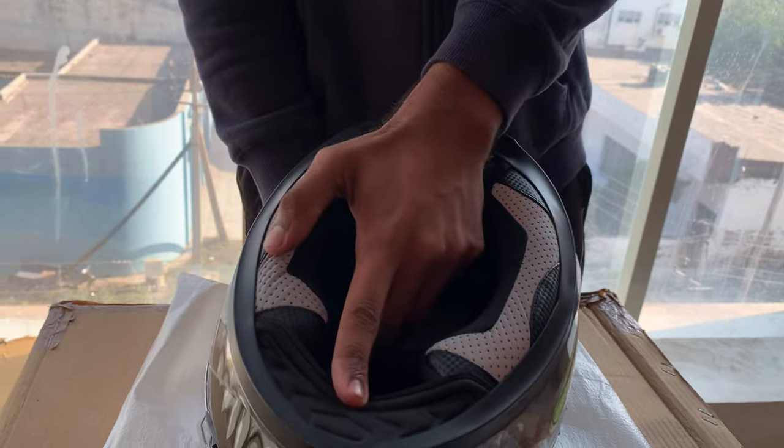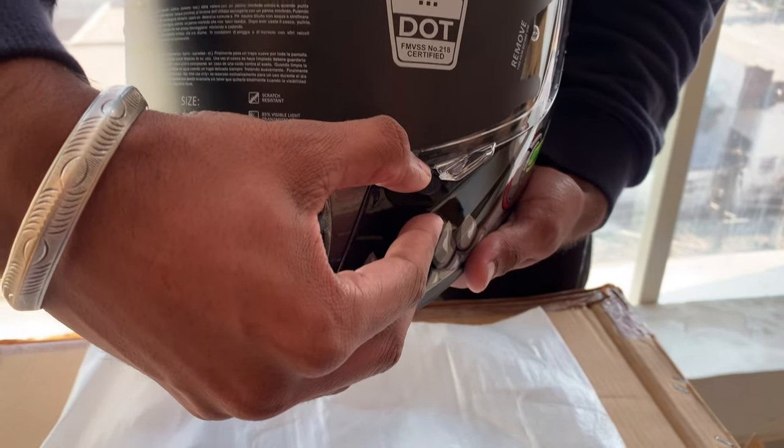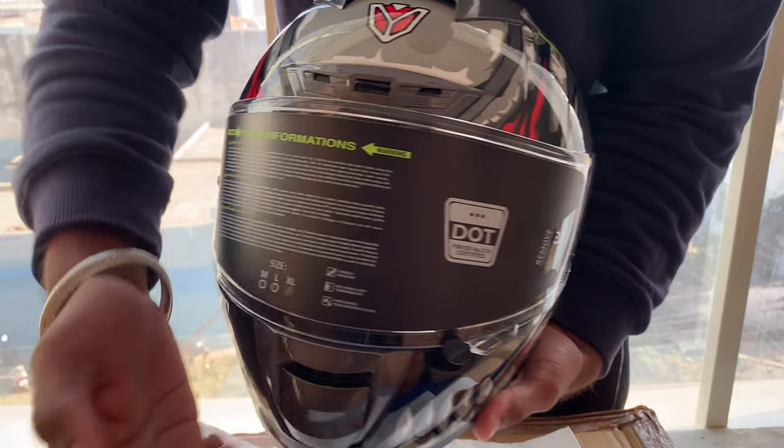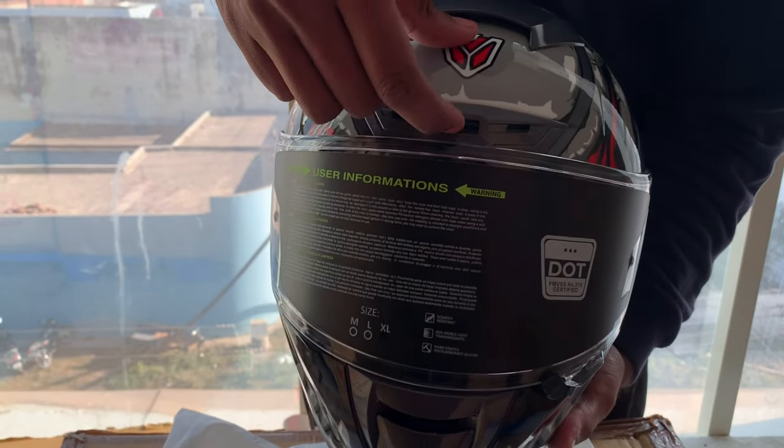Especially for riders, this is our visor lock. This is our visor open, and we can lock our visor. It is not going to be removed, and this is our air pass.